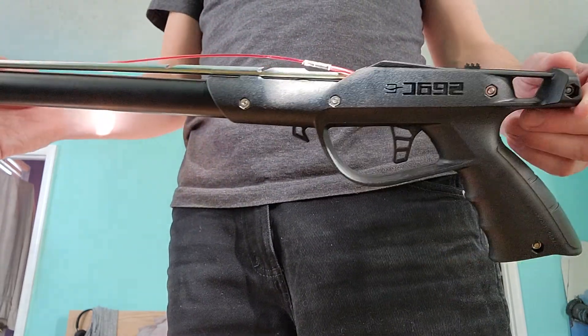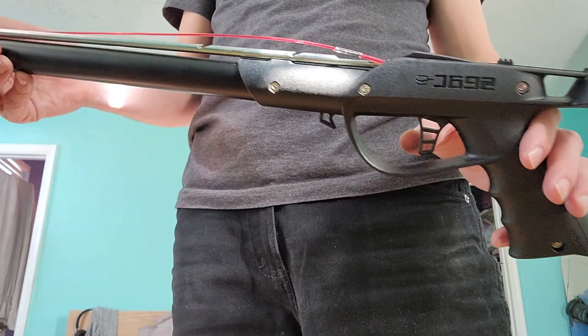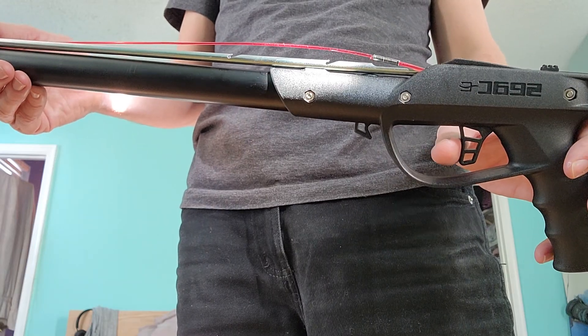What's going on guys? Just got a quick tip on how to properly load this CX Sting spear gun.